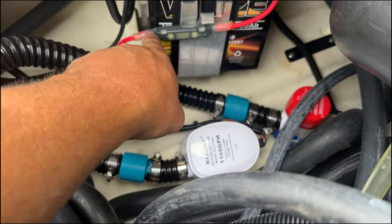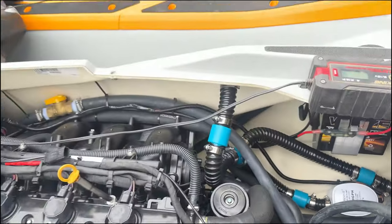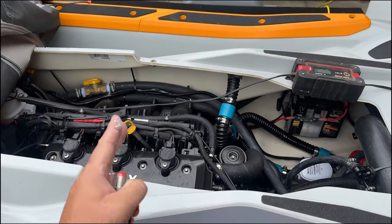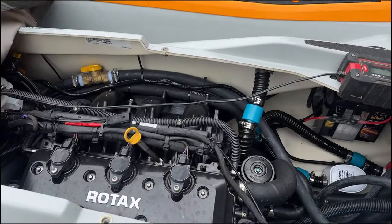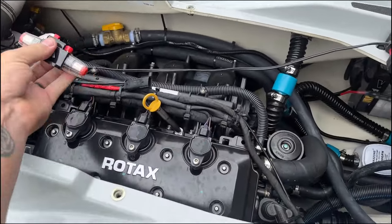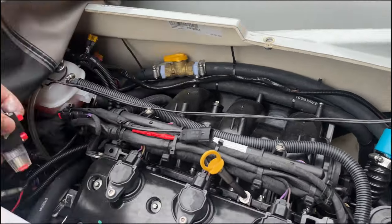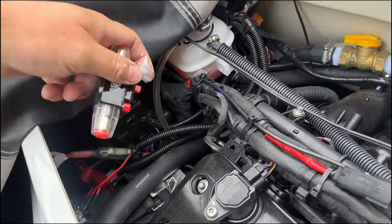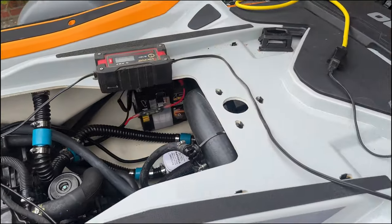That way, if I'm out on the ocean, this is accessible up front. I'm going to put the butt connector there, and for this line I'm going to put it somewhere up here so I can reach it. Then this one I'll be able to reach too — I'll just put that one there. That should do it, so let's get started.